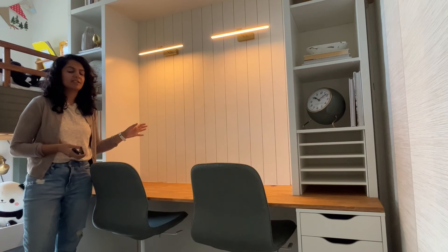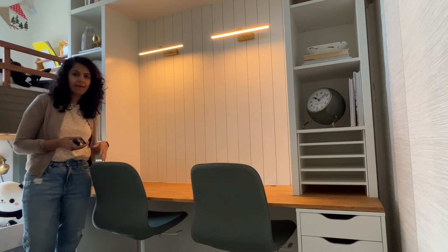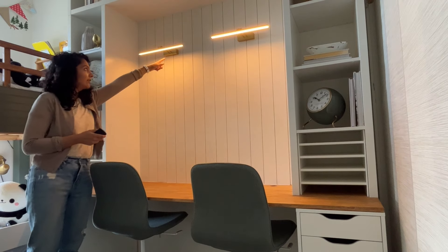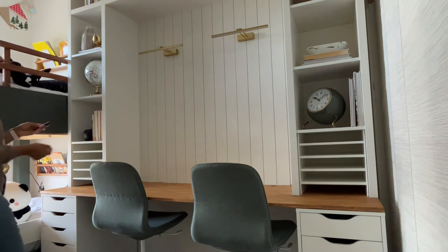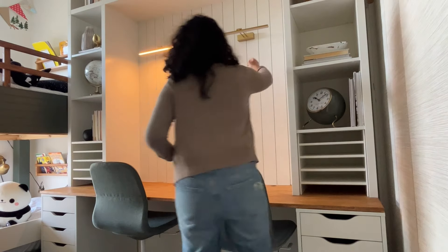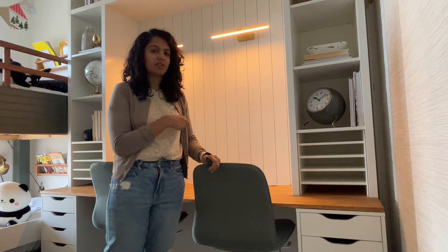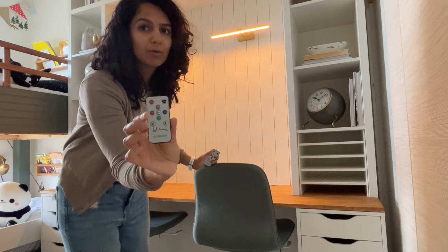One thing I really love is the picture frame lighting we added — it provides a lot of light when you're actually working. These are battery-powered, so if the battery dies you just pull it off and charge it via USB, or you can plug the cord right in. They come with a little remote so it's super easy to use, and you can also tap them on. They can also go on a timer, which is great since my kids are forgetful — I can just set it for one hour and it will turn off automatically.